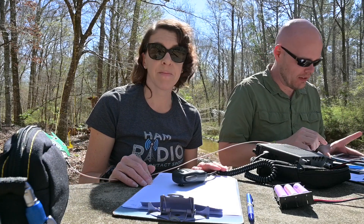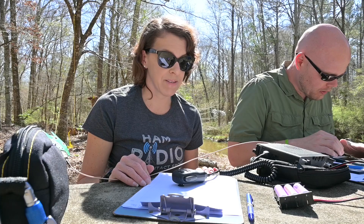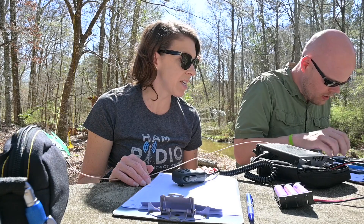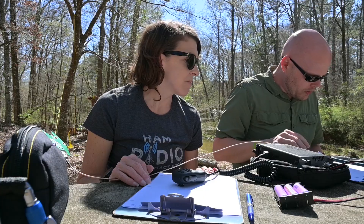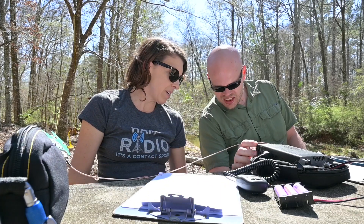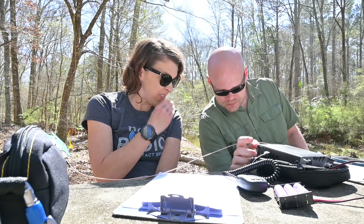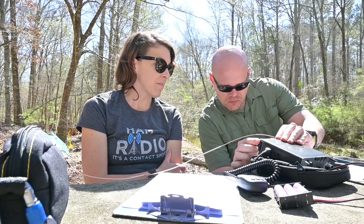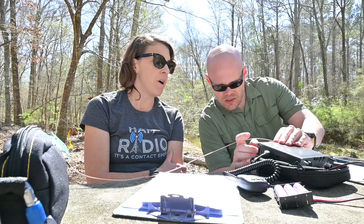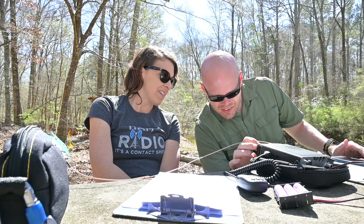The nice thing about this park is we have a cell signal. We only need to look on 20 meters — that helps, it's single sideband. 14,327. I wouldn't write it down until we get there. Let's make sure we're sending our call sign when we go park-to-park. Park 1588, you are 57. Thanks, Jeffrey. Thanks for activating. Have a great activation. 73. There it is.